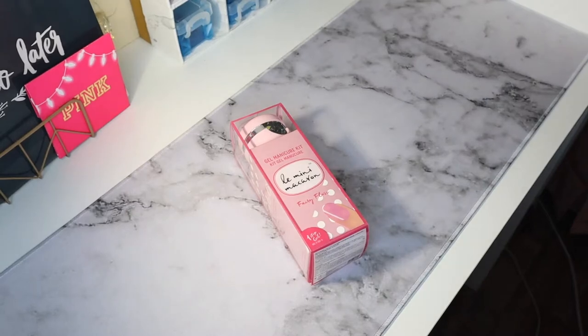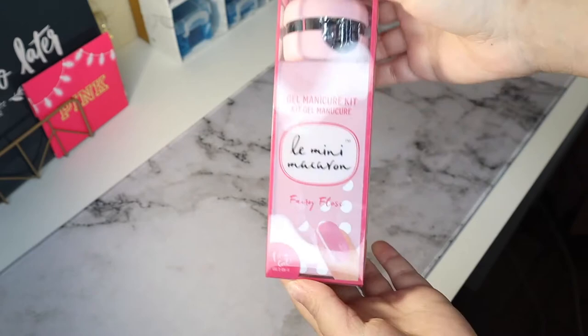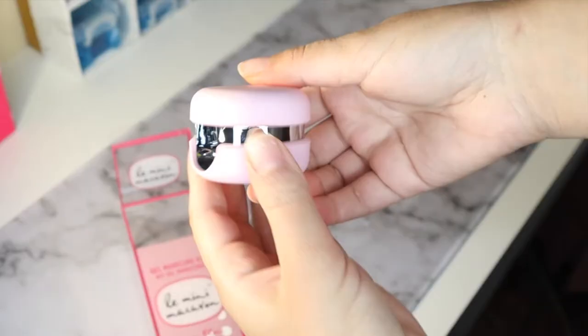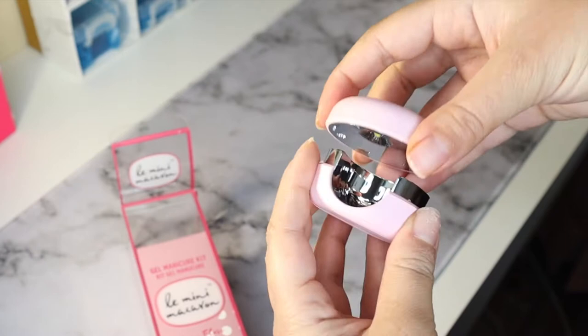Hello loves, welcome! Today I'm going to be doing a review on this gel manicure kit called Mini Macaron. I was first attracted to it because of the cute macaron design. It's made to do one fingernail at a time, or one toe if you twist it out. I like that it's small because it is portable, making it easy to travel with.